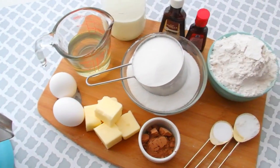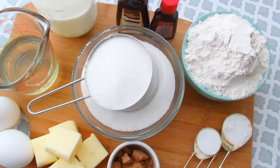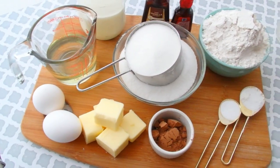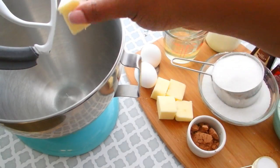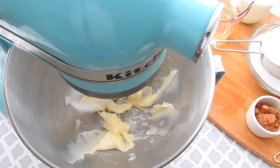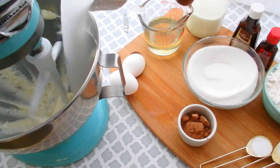Here are the ingredients we're going to need for our tasty red velvet cake: flour, sugar, butter, cocoa powder, eggs, oil, buttermilk, vanilla, red food color, baking soda, and baking powder. Now we're going to start off by creaming our butter — and by the way, check below for the exact measurements because I can't move fast enough for the video.